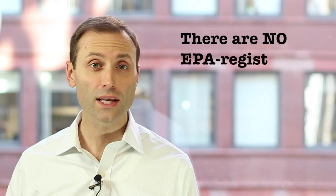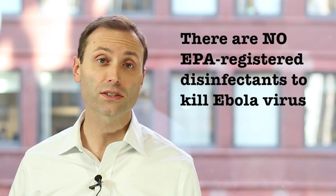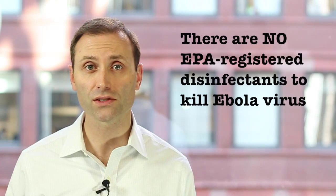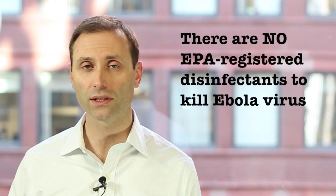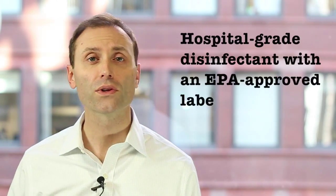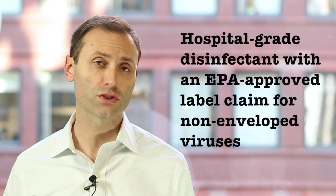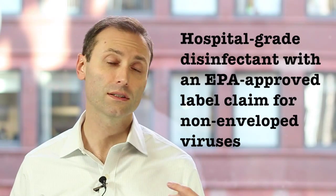Although there are no EPA-registered disinfectants to kill Ebola virus, disinfection is still important as the virus can persist for up to six days under ideal conditions. The CDC recommends using a hospital-grade disinfectant with an EPA-approved label claim for non-enveloped viruses such as norovirus, rotavirus, adenovirus, and poliovirus. Although Ebola itself is an enveloped virus, disinfectants for non-enveloped viruses have a higher potency and they should be used as an added level of precaution.